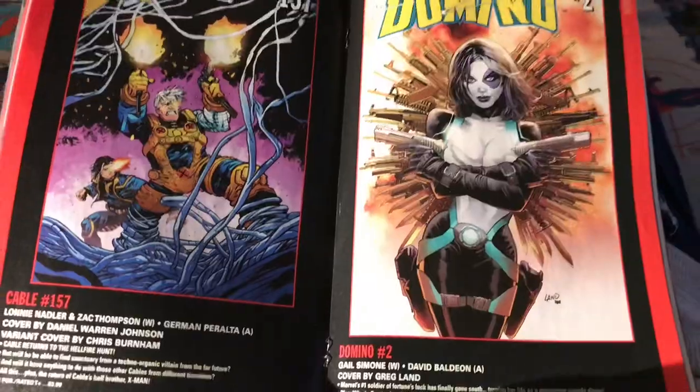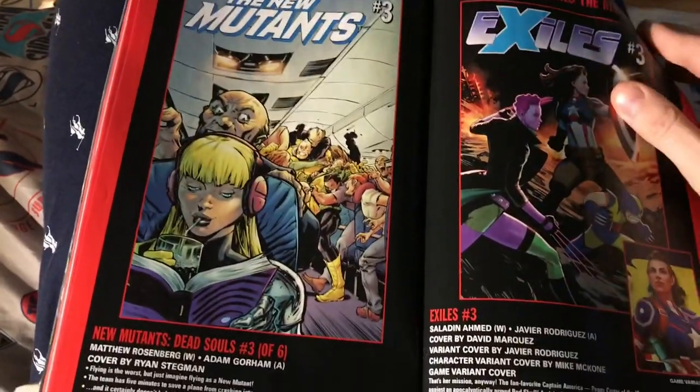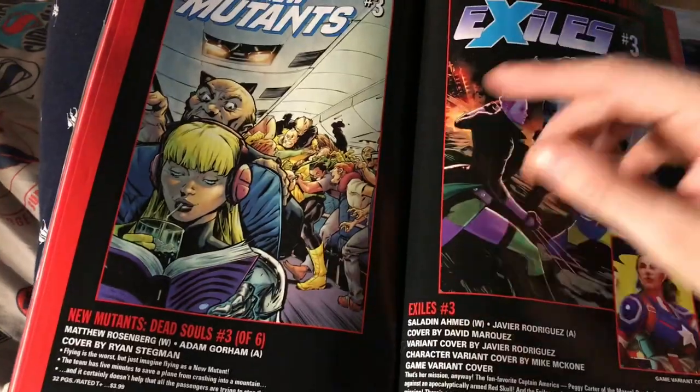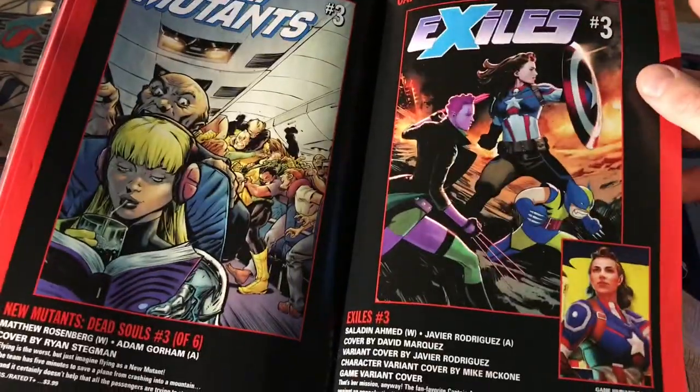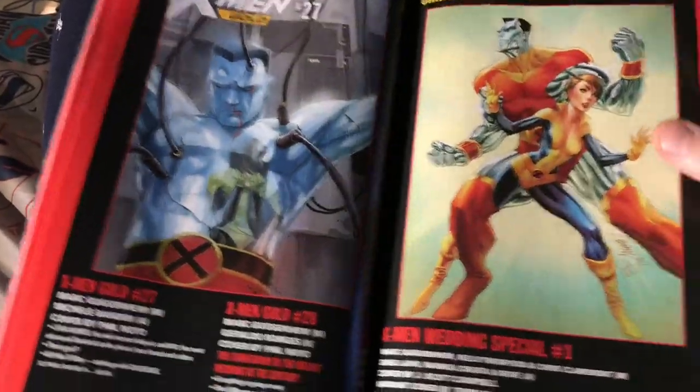Amadeus Cho is in the Cable book — who cares — but look at that, Domino looks great. I'm definitely going to pick up number one, can't wait for that. New Mutants — I'll pick it up just because I like the classic comics, and Ryan Stegman's doing the cover art too. Exiles — meh, don't care about that.